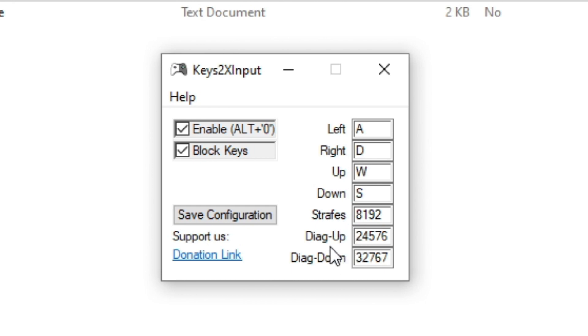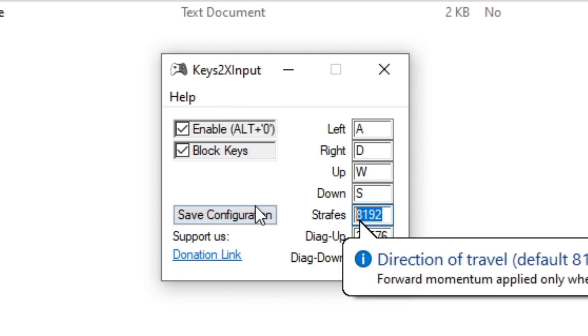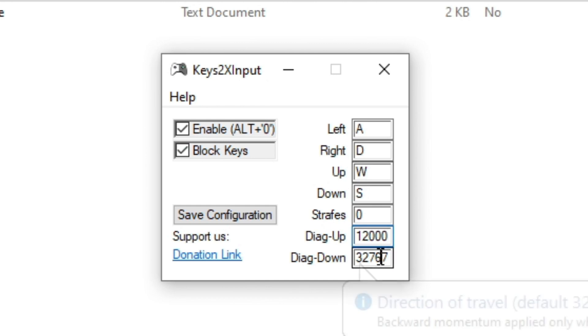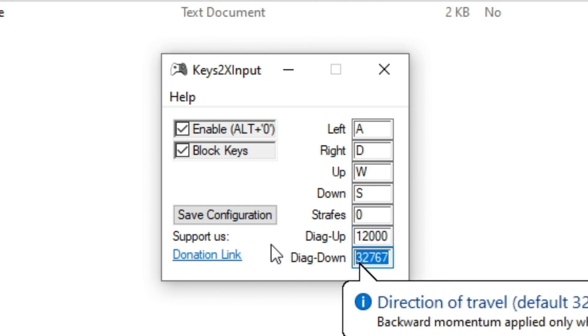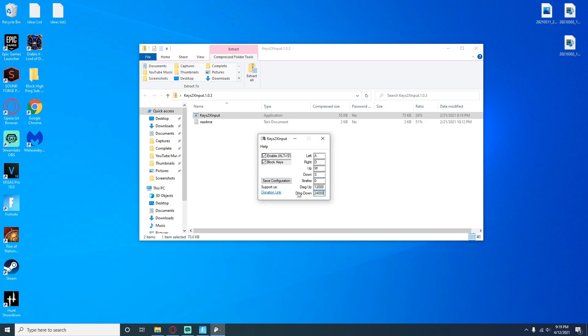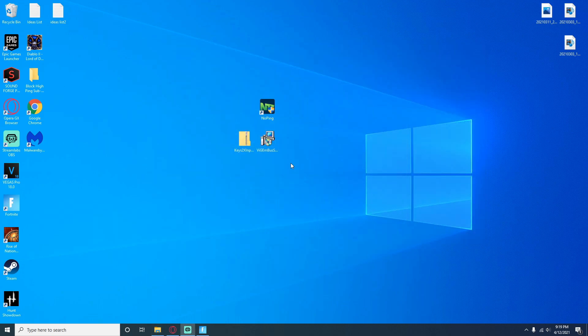The only thing you have to do is change some of these values. You're going to see strafes, diag up, and diag down — these are the three important ones you'll need to remap and change the values for. I watched a video by Jerry and he recommended having zero for strafes; for diag up he had around 11,250 but I've seen other people using 12,000, so we'll do 12,000; and for diag down I've seen people using 24,000. Once you have those inputted, just make sure you save the configuration and you're all good. Hop into the game and test it out — remember not to close the application, just minimize it so you don't lose any of the effects.